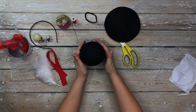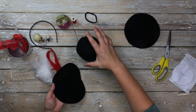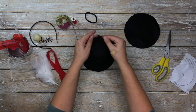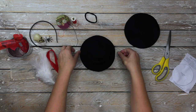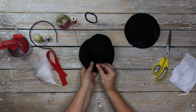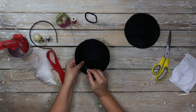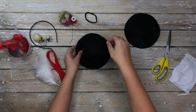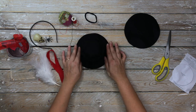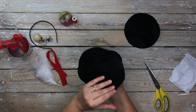You can see now it stands and holds its shape. Now we just need to take one of the larger circles of felt and position the top shape into the center of that circle. Once you're happy with the positioning, pin it in place — about four pins, on each of the cardinal points. Once you're happy that it's centered with a perfect brim all the way around, you're going to be stitching this into place.